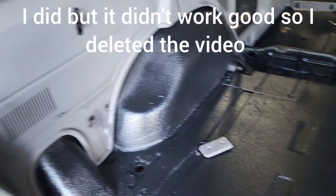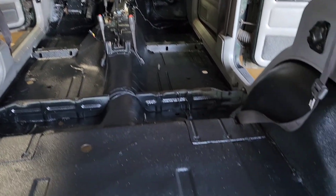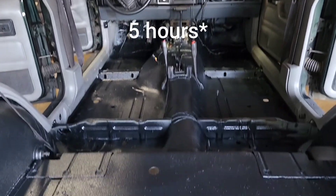I'll set up the camera here and do a time-lapse of reinstalling the entire interior. It'll probably only be like 45 seconds for you guys, but it'll probably take me like two hours.